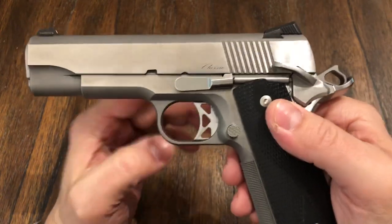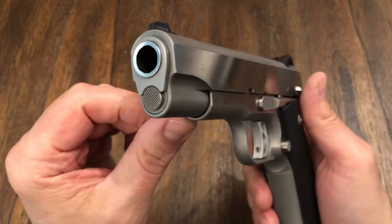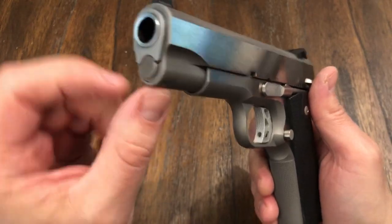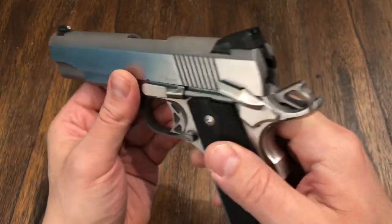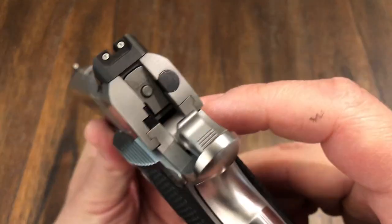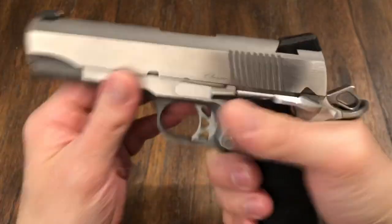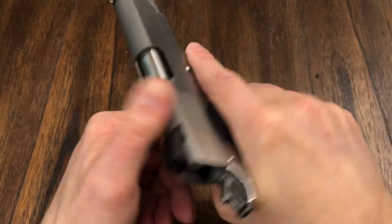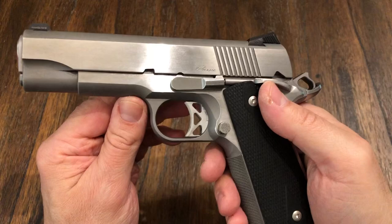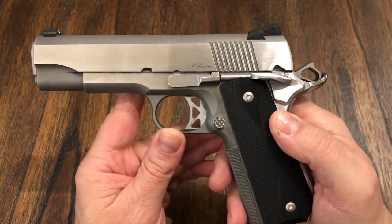This thing is pretty much a semi-custom gun. Everything about it — the hand fitting they do, the barrel fit to the bushing and everything. Just the back of the slide, you can see how that's fit. It's got like no movement at all. Very good feel, very good action. I put 200 rounds through it so far, not one hiccup whatsoever at all.